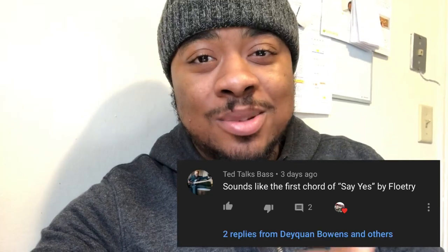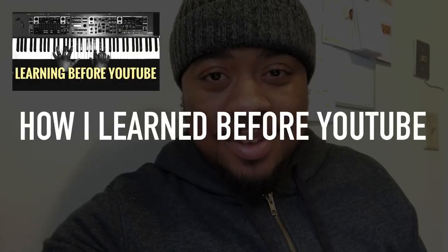Hey, what's up y'all? Daquan here with DaquanBowens.com and I want to shout out TED Talks Bass for being the first to comment on my last video.